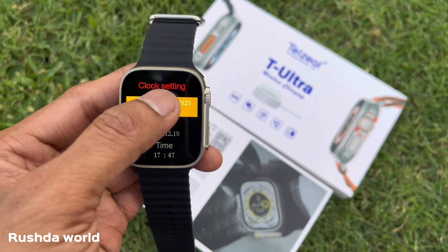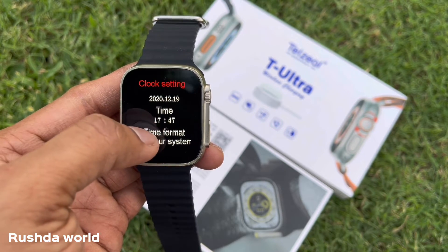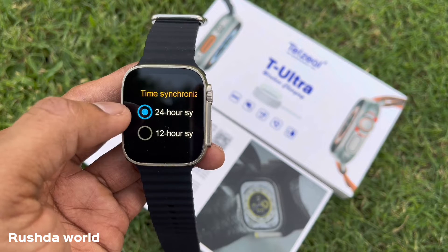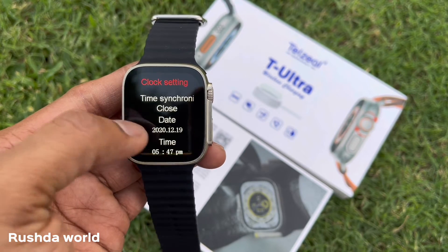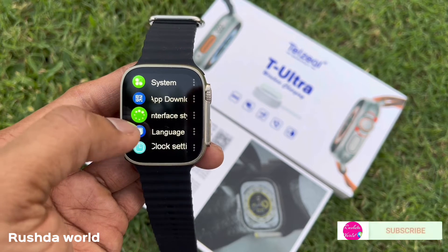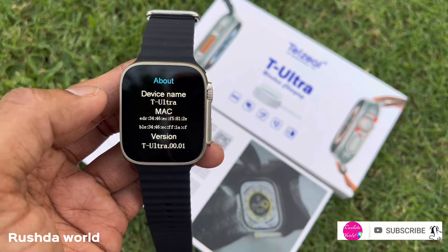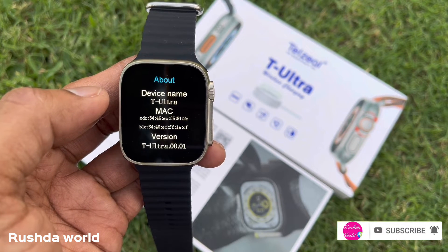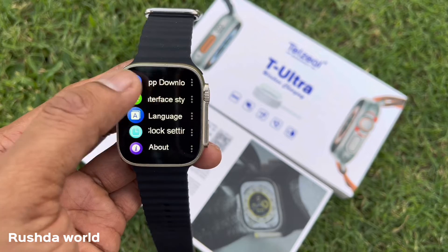We can set the clock to close and set the time. We can set the clock to 24/12 hour time format. We can set the clock on the T-Ultra.